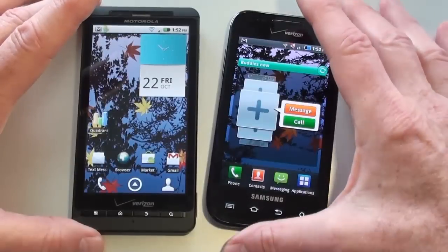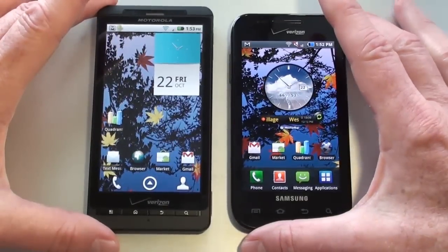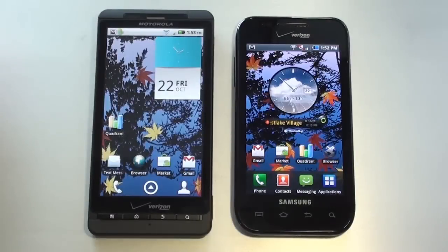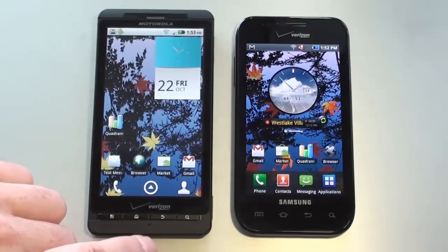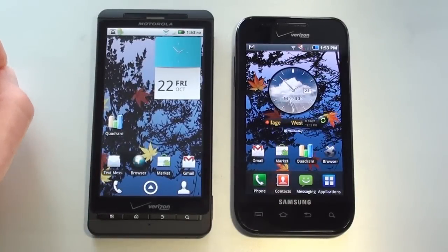As far as the displays, on the Droid X you've got a 4.3-inch TFT capacitive touch display showing 480x854 pixels. It offers multi-touch, accelerometer sensor, and proximity sensor. Just below the display are four physical keys: a search key, back key, home key, and main menu key.